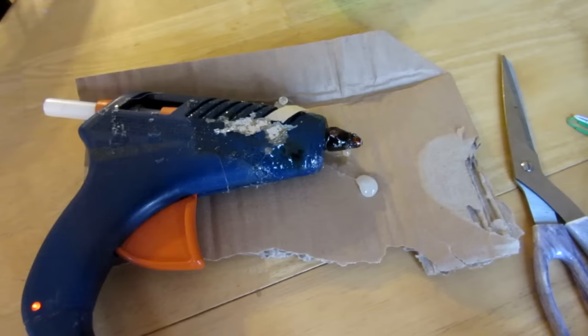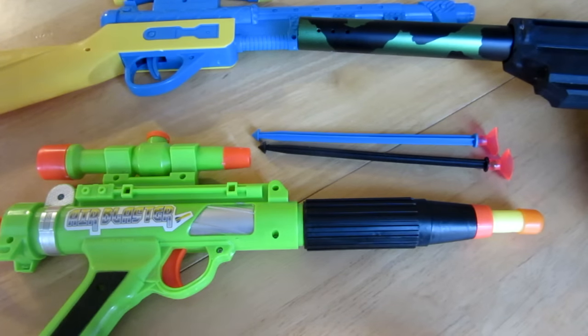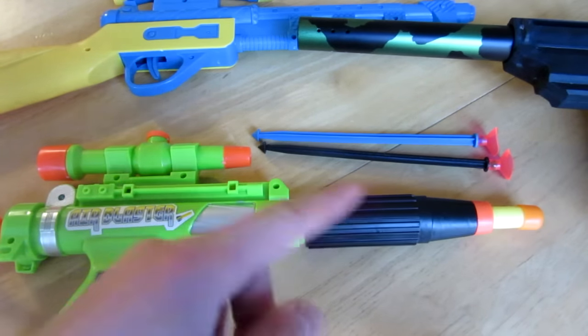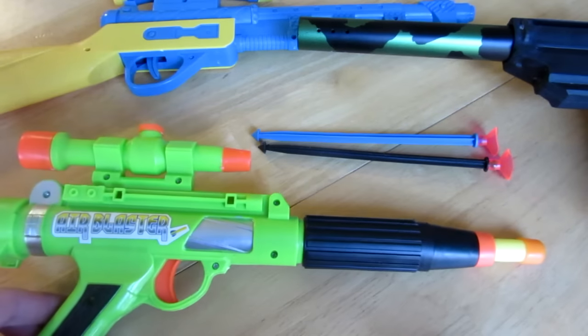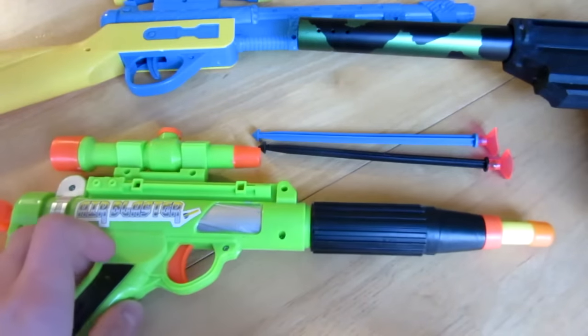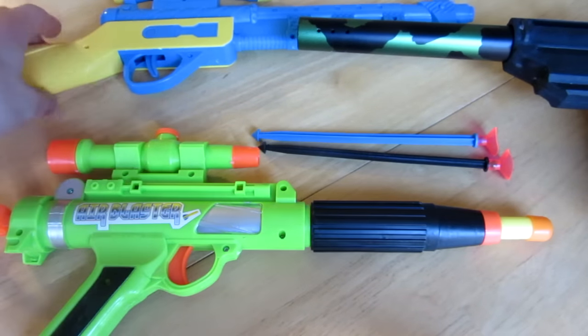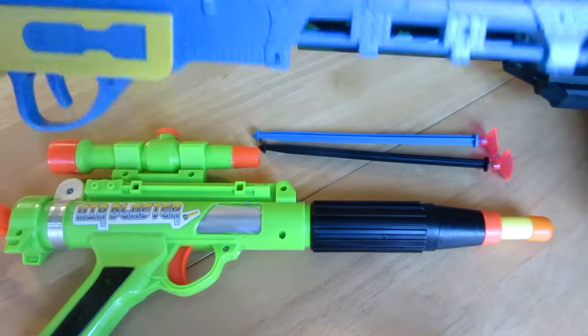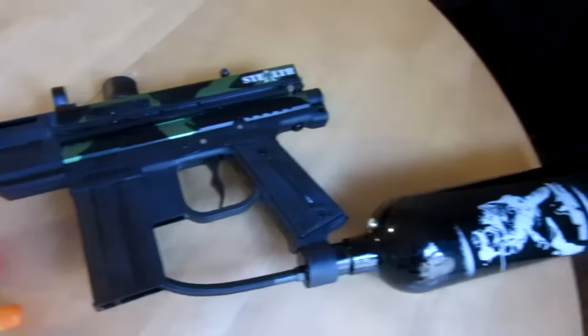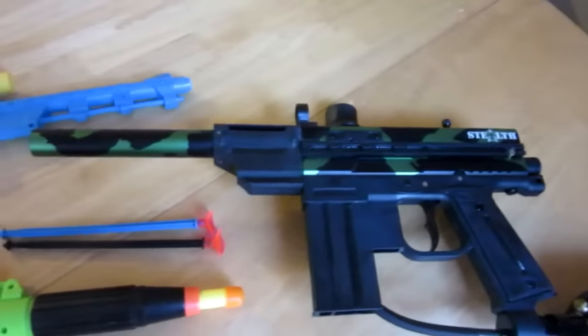Along with a hot glue gun and your shooting supply. For the actual shooting supply — which is where everything will be housed — I was thinking of using one of these dollar store guns, but they weren't powerful enough. So if you get lucky you might find one that will do the trick, but for this video I am going to be using my stealth paintball gun, which I just picked up for like 20 bucks.